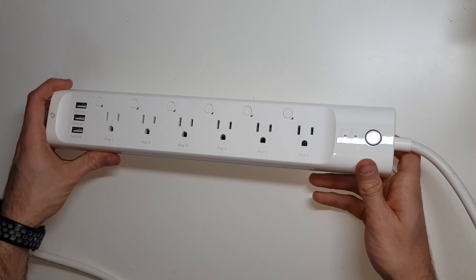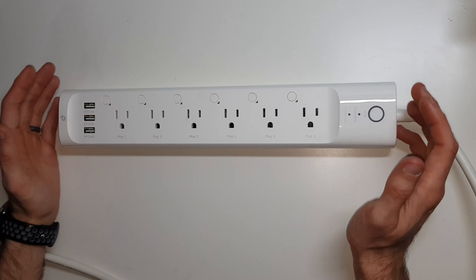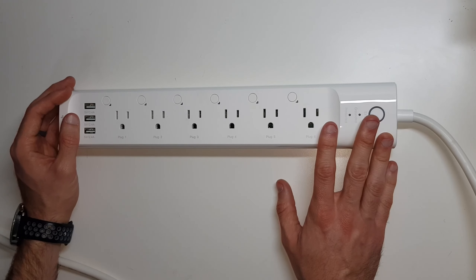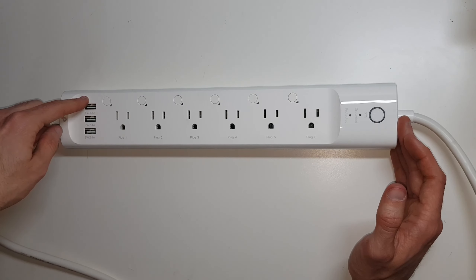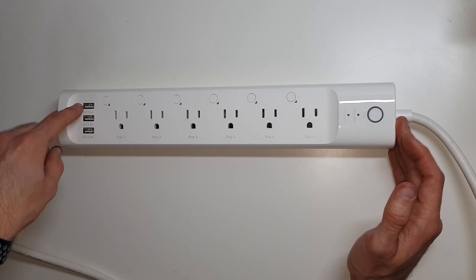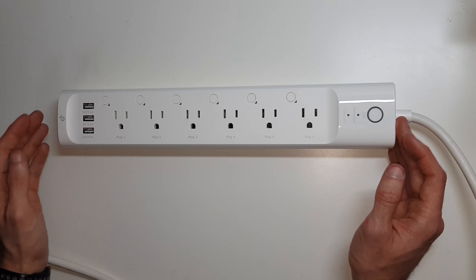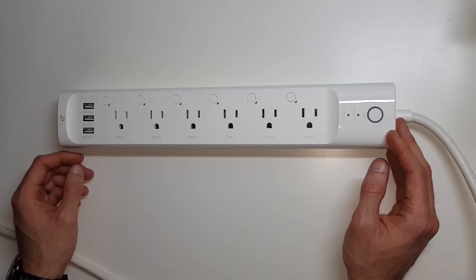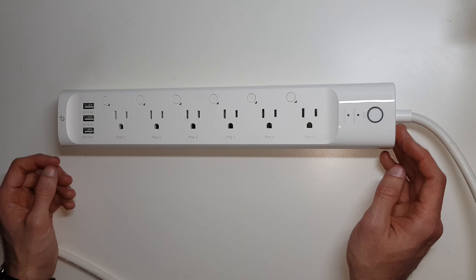This HS300 is one of the newer devices in the TP-Link series. It's been out for a little while, but it is a six-outlet, individually-controlled smart power strip. It also has three 5-volt, 2.4-amp — so pretty high-output — USB ports on the end of it that are not smart-controlled, but are still really nice for current technology where everything pretty much uses USB to charge all the phones, tablets, and smartwatches, things like that.